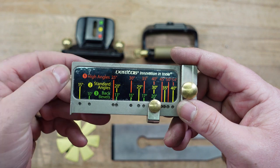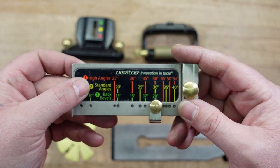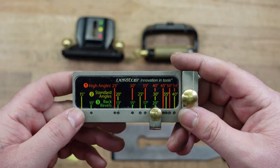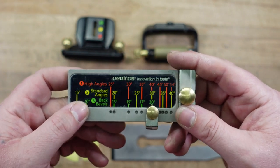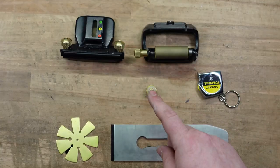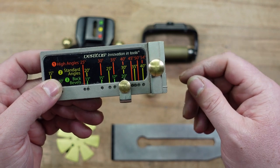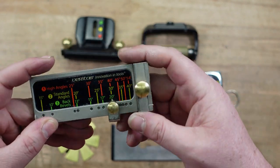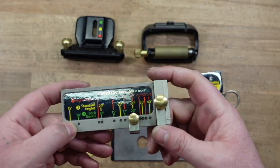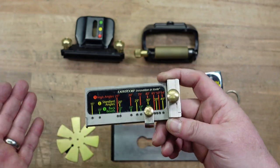The next step is setting up your registration jig. High angle is for bevel up planes. Standard angle is for bevel down and chisels. Back bevels I've never used — a back bevel is only for a bevel down plane. Do not use it with chisels or a bevel up plane. What a back bevel does is change the cut angle. If you have a 45-degree frog and put a 10-degree back bevel on your bevel down iron, you've changed that cutting angle to 55 degrees. We could do a separate video on back bevels, but I don't use them.